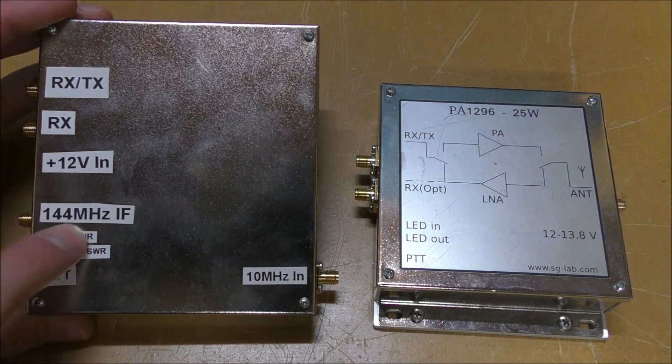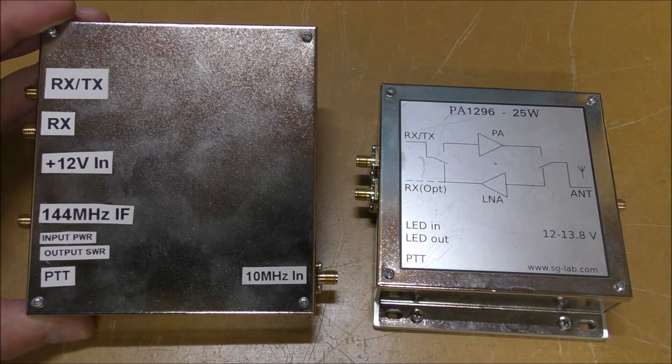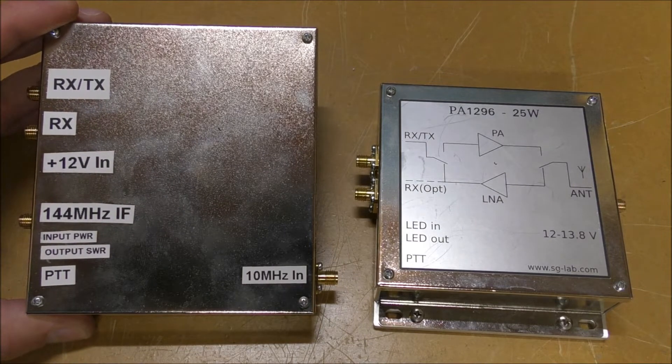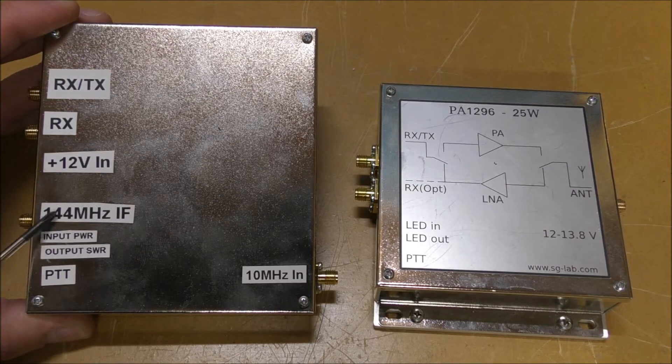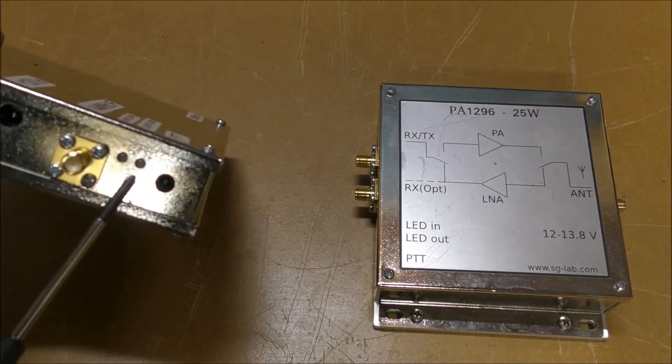The 1296 unit uses a 144 MHz IF, so you can use any radio you've got — you can use a handheld, you could use your FT817, you can even use your base rig. But the maximum input that this will handle is 5 watts, so you must make sure that you don't exceed that.